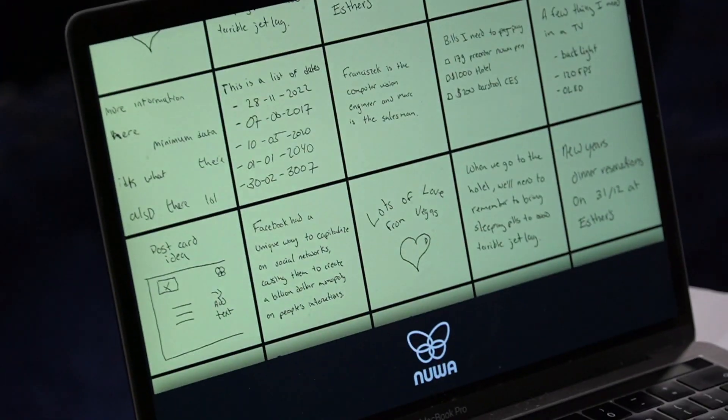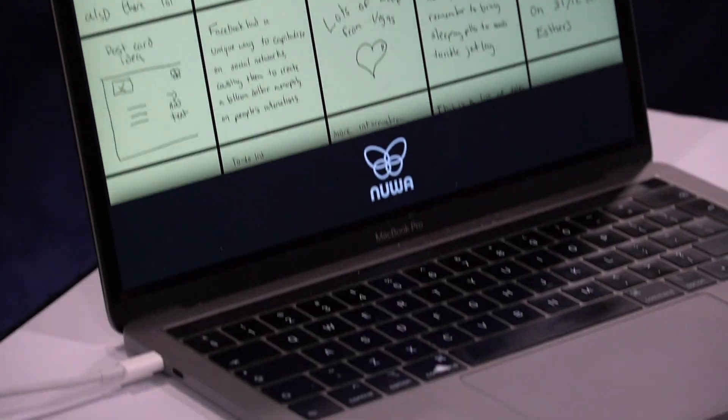It then digitizes your drawing and allows it to go into a computer as a computerized drawing. This is a great tool for those that are trying to record their notes or their drawings — it's going to be very helpful in that way.